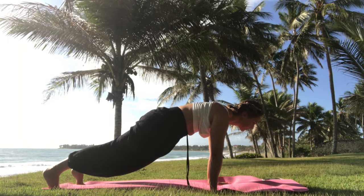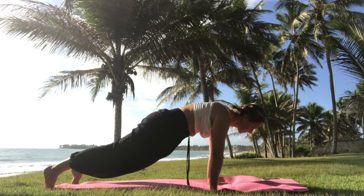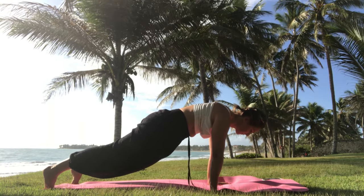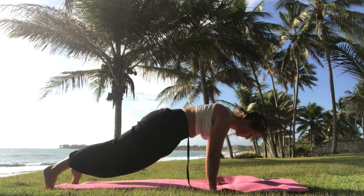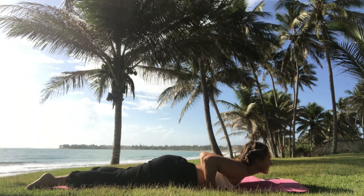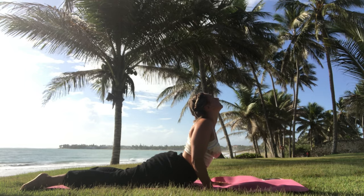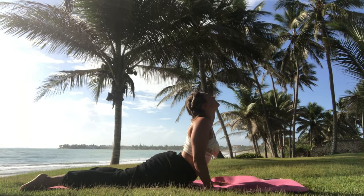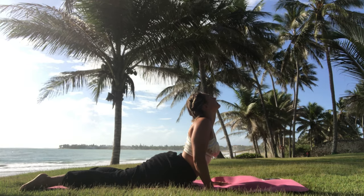From here, bring yourself into plank pose. Keep breathing in and out, hold the plank, keep your head straight. Then slowly bend your arms, and push yourself up into your first cobra pose — roll your shoulders back, chin up, chest out. Your feet are untucked so you can push gently against the mat. Keep breathing in and out.